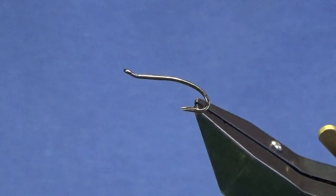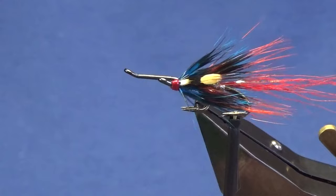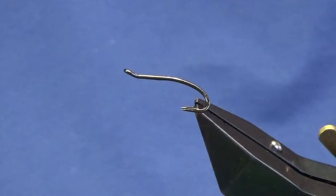Ok guys, welcome back and thanks for taking the time to join me. I'm going to tie a wee fly called the Tay Shrimp. I've just been tying it this morning — that's it there with the far orange head using the far orange thread, and that's it with the red head. So we're just going to tie this one with the chartreuse head, just a wee bit of fun.